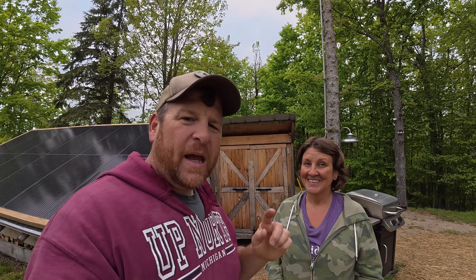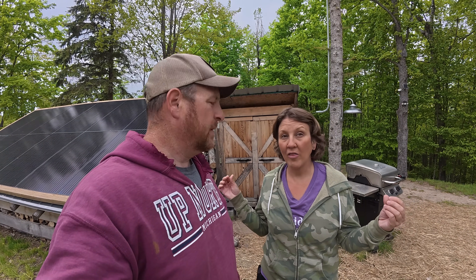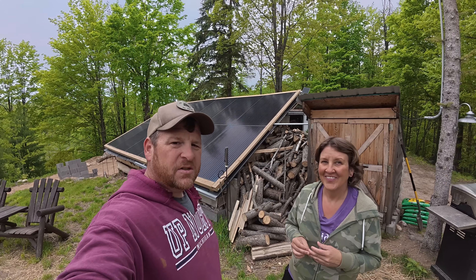If you're new here and didn't see our install video of this 400-watt wind turbine from Eco Worthy, go back and watch that first — we'll put a link in the top right corner. That video showed the unboxing and install of this wind turbine. We weren't sponsored, but Eco Worthy sent it to us and wanted us to try it out.